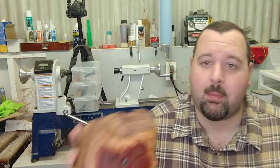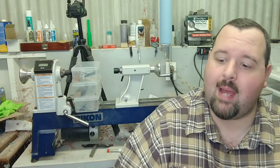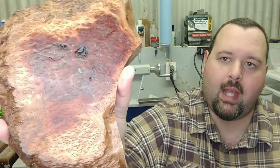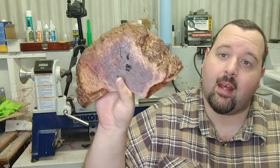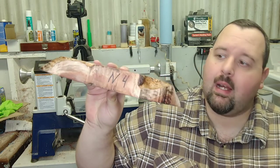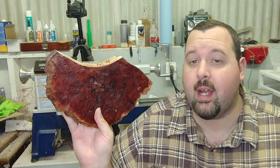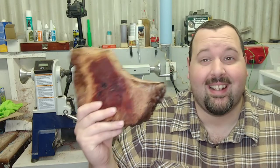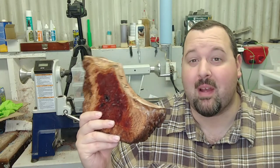Two weeks ago I showed you guys some Amboyna Burl that I had gotten in the mail, and I even had another piece that was on its way. Forgot to show it last week, but here it is — a gorgeous piece of Amboyna Burl. Another really big slab, about 13 inches long and about 8 inches wide. Really a gorgeous piece. The guy actually offered me a lower price than what he was selling it for, so I could not pass that up. I'm going to get it cut up and make some pen blanks out of it. It's about an inch and a half thick, so I could probably make some business card holders or something else. It's one of my favorite woods to work with.